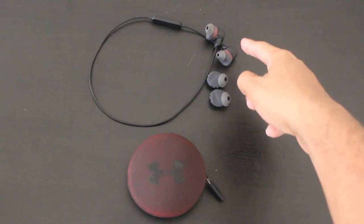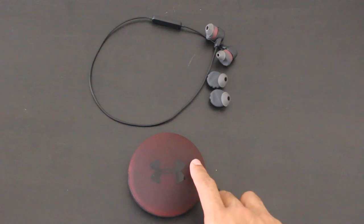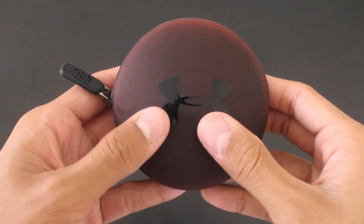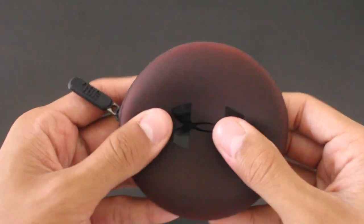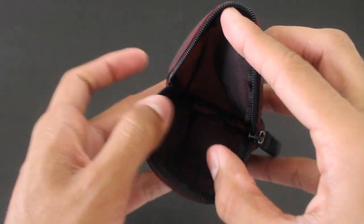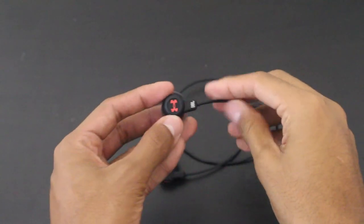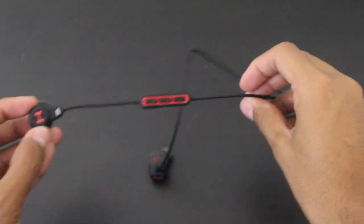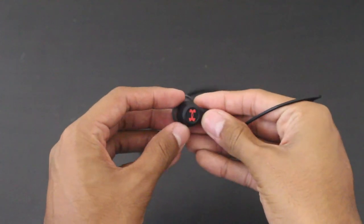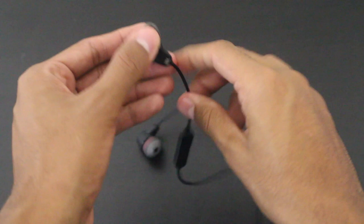The headphones come with two sets of ear tips — large and small — and also a silicone rubber carrying case. This case is good to hold your headphones but does not provide any protection. For a premium price of $180 I did expect to get a better carrying case. These headphones have a very rugged feel to them; the cable construction is solid and it seems they will last a long time. Being sports headphones, these headphones are sweat proof.